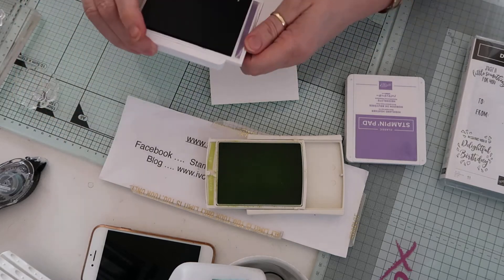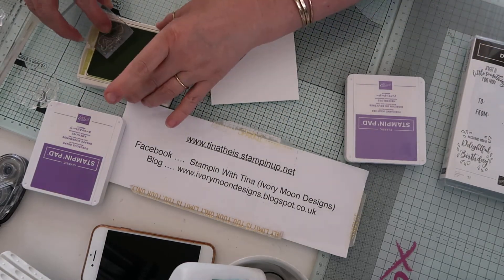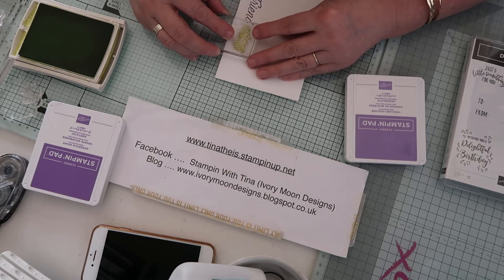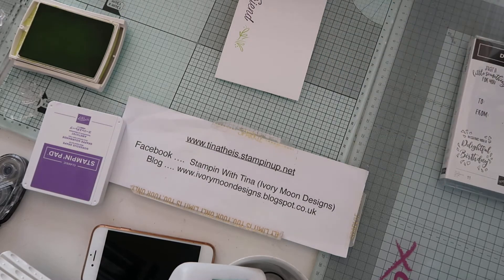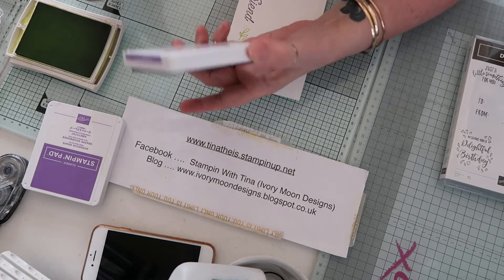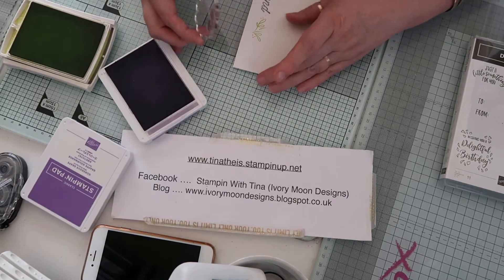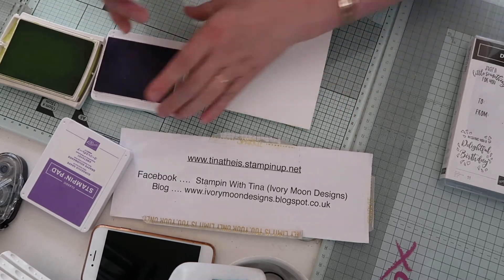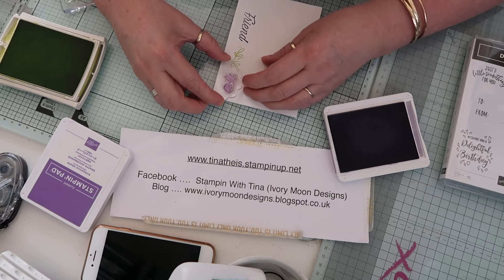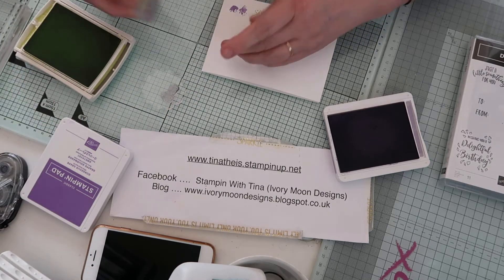I'm going to put the dark purple stamp away so I don't use it wrong. Then I'm going to the Lemon Lime Twist and I'm using the leaf design. I'm just going to line it up and press down and lift up - and you've got this nice pattern with leaves and dots. I think it's so pretty! Then I'm going to use Highland Heather with the little butterfly and flower, and again I'm just going to keep it in line and stamp. Then I'm going to twist my card and go back to the green - we're just going to alternate.